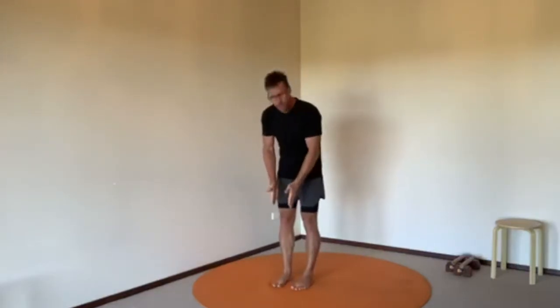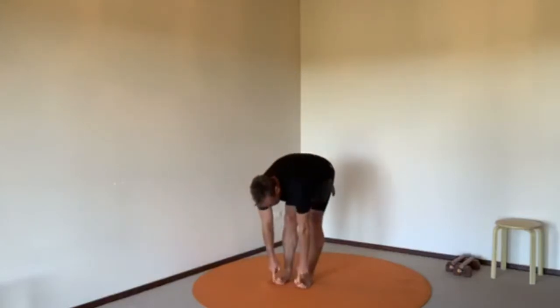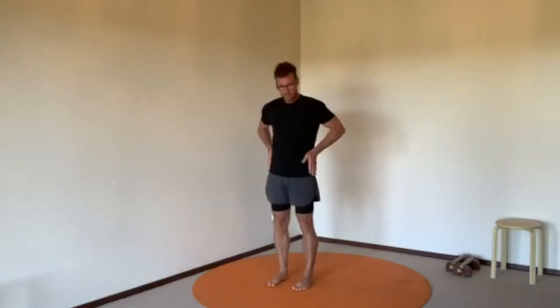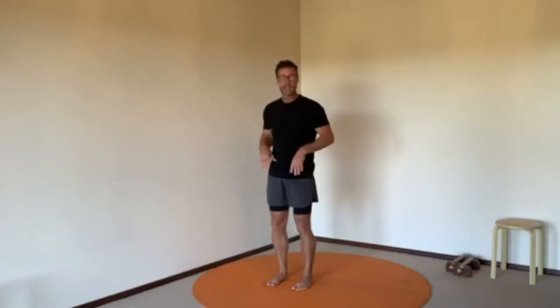Start with your feet parallel. Your second biggest toes should be lined up with the middle of your ankles. Your ankles should be directly under your knees, your knees directly under your hips — and that's a good stance. Knees should be relaxed, not pitched back. Your toes should be able to wiggle. Upper body nice and upright, as best you can.